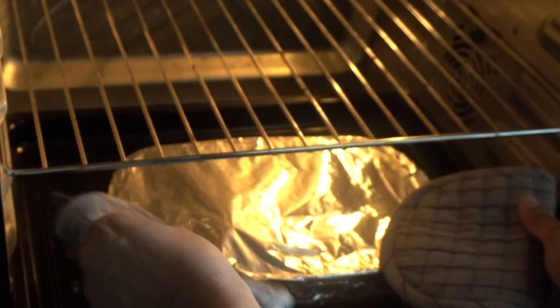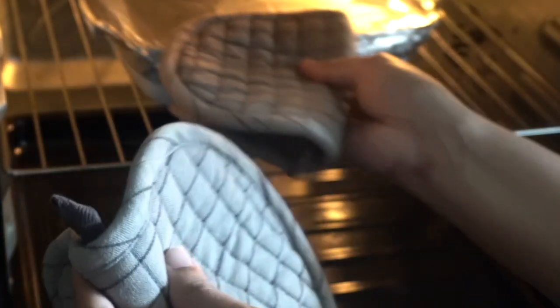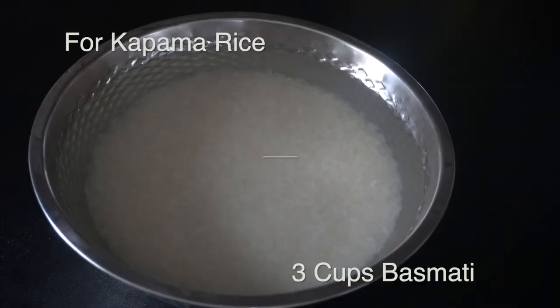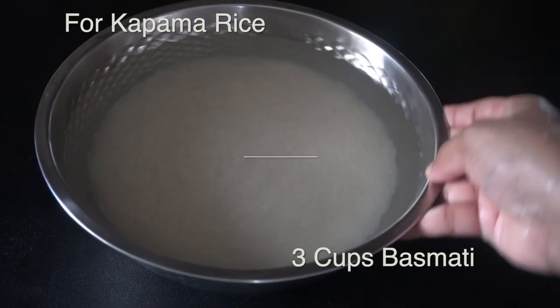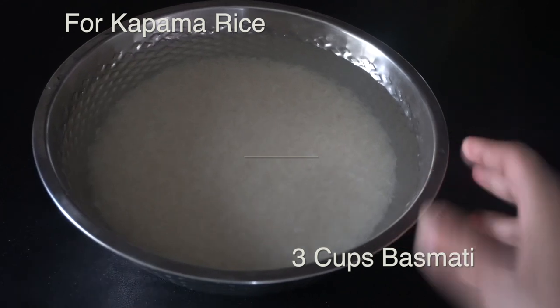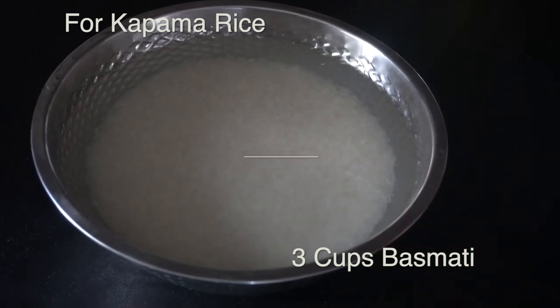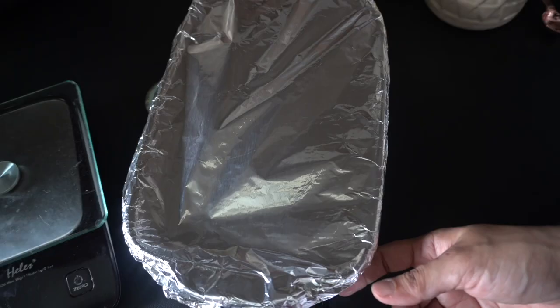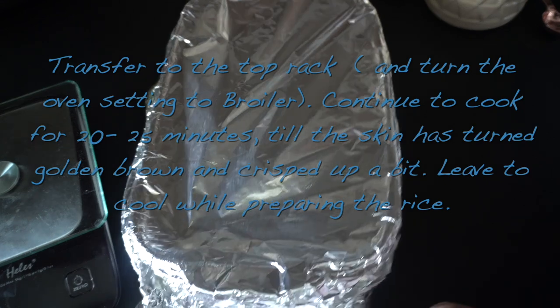In the case of chicken with skin, you can remove the foil paper when you place it on the broiler setting so the skin gets nice and crisp. Meanwhile, we can prepare the rice. For the rice, we have three cups of basmati rice that has been rinsed a couple of times till the water runs clear. Add fresh water and leave to soak for 10 minutes. Afterwards, drain the rice and set aside for 10 minutes.